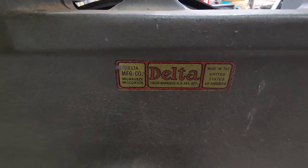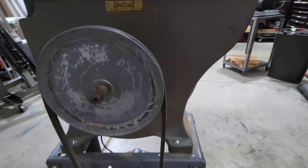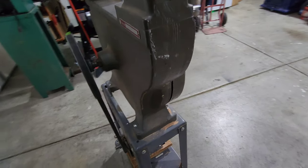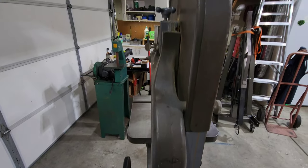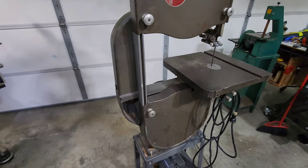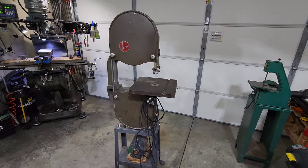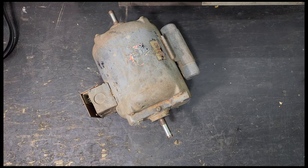The Delta 14 inch bandsaw is widely regarded as one of the best bandsaws you can get for your shop. This reputation exists because of the design, build quality, and capability of these saws. They are a two-piece cast iron design with a cast iron base and a cast iron arm that holds the upper pulley. There is also an optional riser block kit that goes in between the arm and the base, allowing you to increase your re-saw capacity from 6 inches to 12 inches.